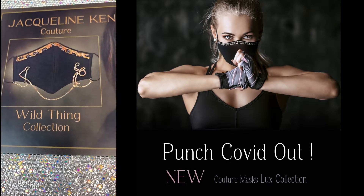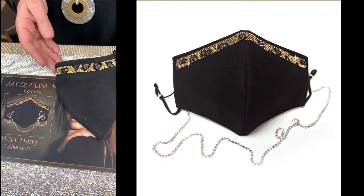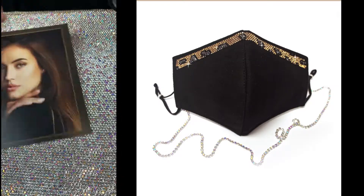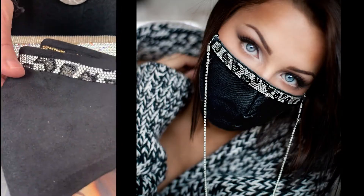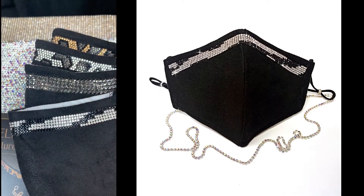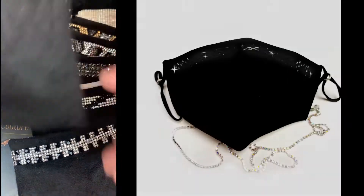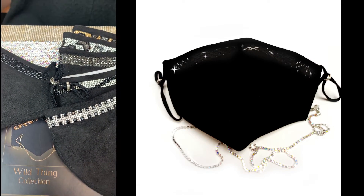A big favorite is the Wild Thing collection. They all come with the filter and lanyard. We have the gold leopard, the silver leopard, the hematite, and the zebra for a black and white look — which is a really nice piece. We also have the black panther. That's the Wild Thing collection.